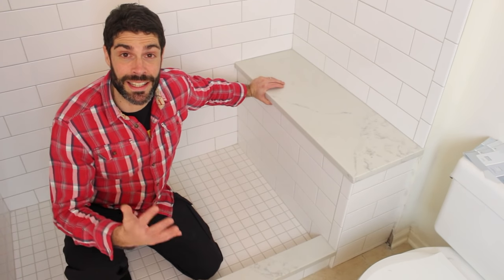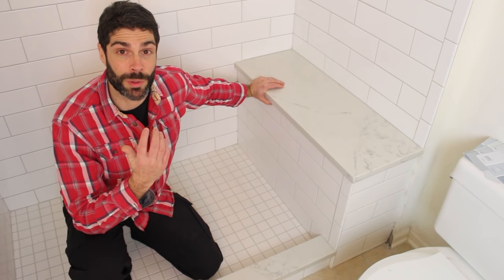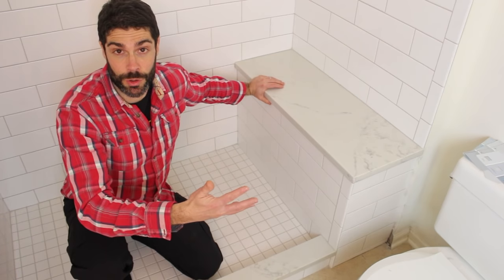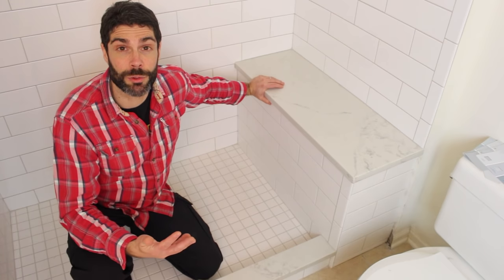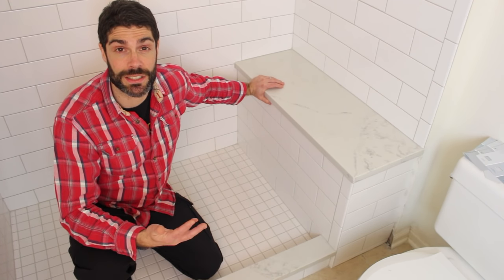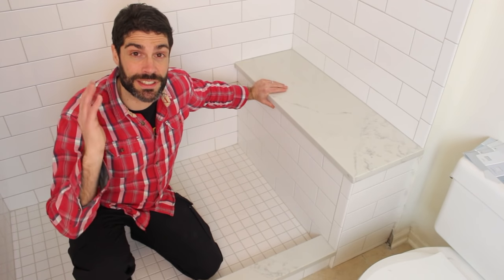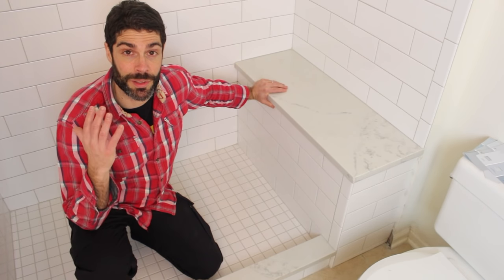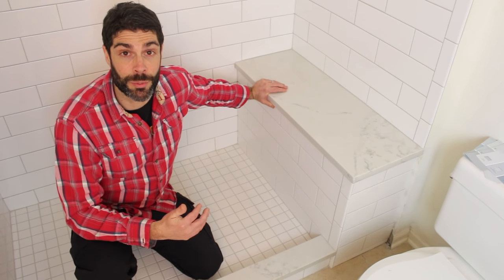Shower bench seat construction begins with good framing. If the shower bench is framed incorrectly, it could lead to a water leak at the wall, at your shower glass, or shower doors. Today we're going to show you how to build a shower seat out of 2x4s. In a later video, we'll show you how to waterproof it using the Weedy shower system, tile it, and add the quartz bench top. Stay tuned to this awesome video series — it's going to be phenomenal if you're redoing your shower or doing a complete bathroom remodel.